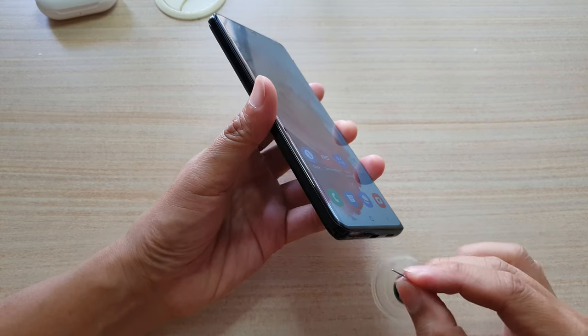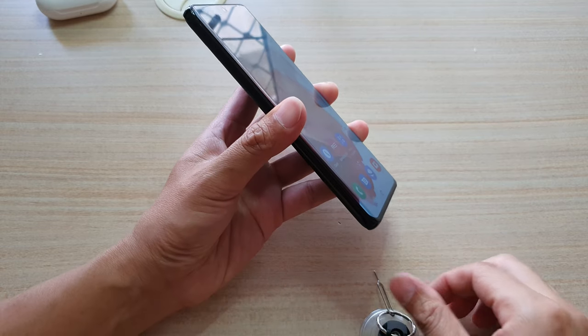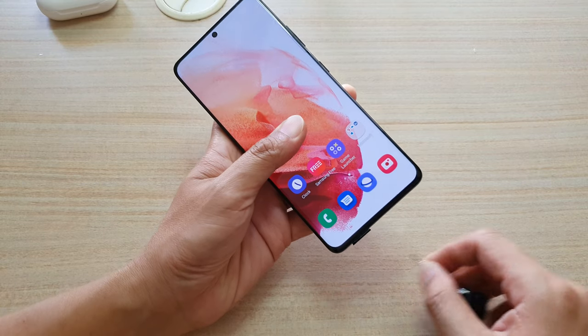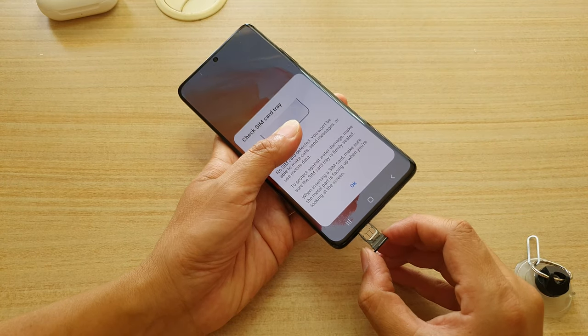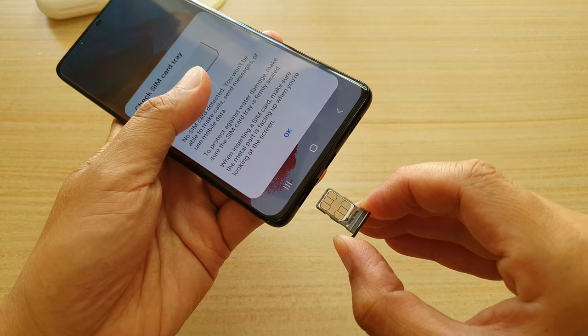You can see here if I eject my SIM tray — I'm just trying to get it out. In this SIM tray, there is only one slot, which is for the physical SIM card, as you can see right here. It's quite small.